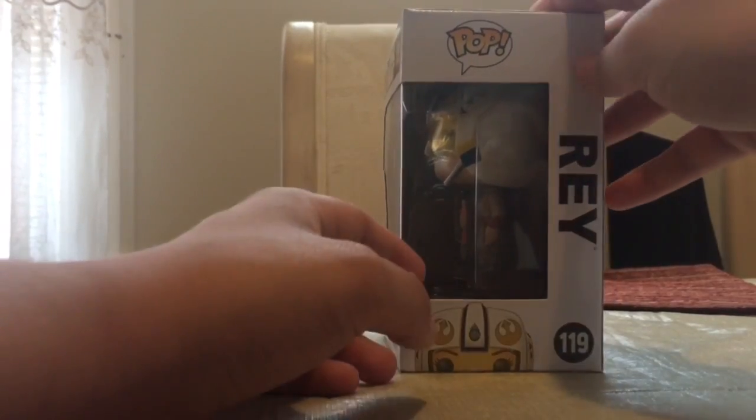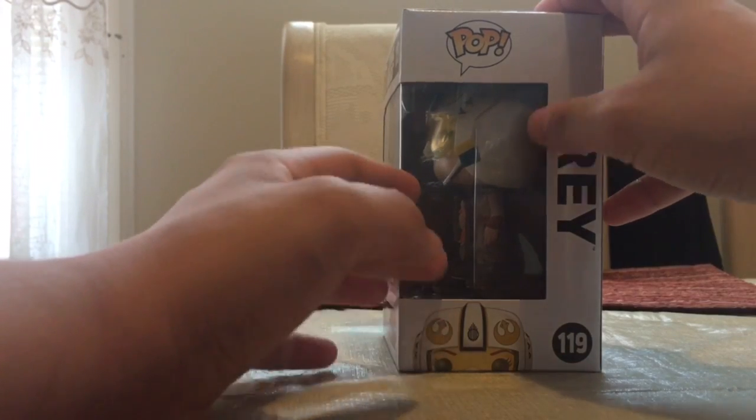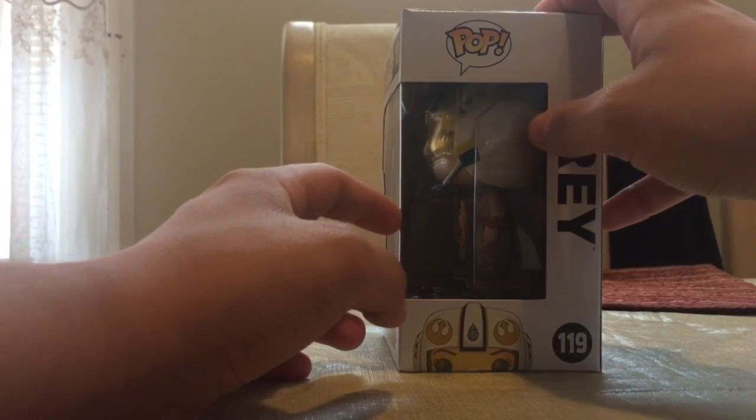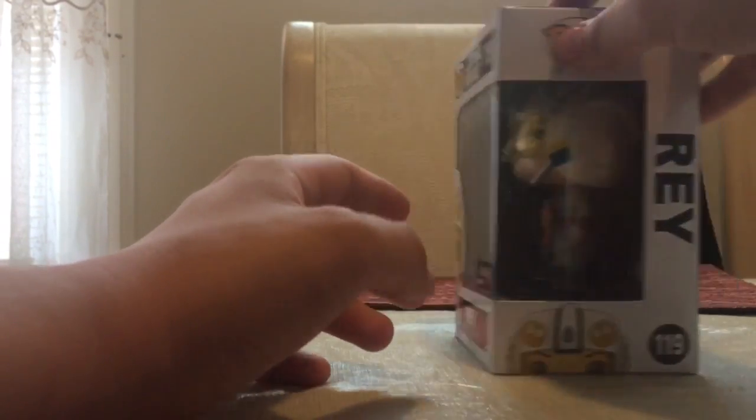It is a part of Wave 3 from The Force Awakens, as I had mentioned. On the back of the box, you get the usual clear side window that comes with the Star Wars ones — I'm assuming, because I'm looking over at the concept parts on the other side.